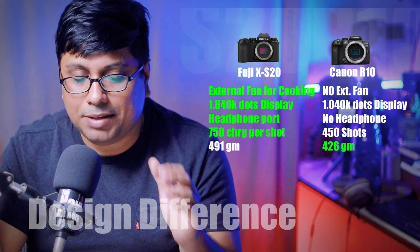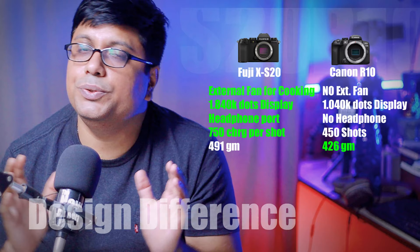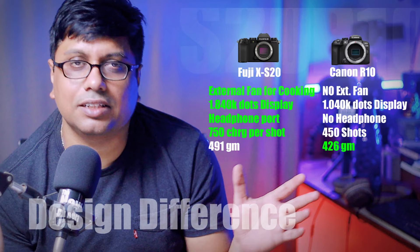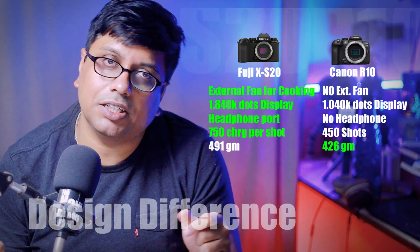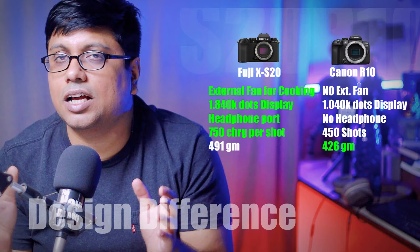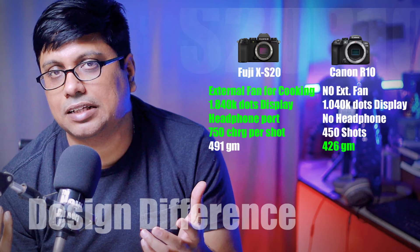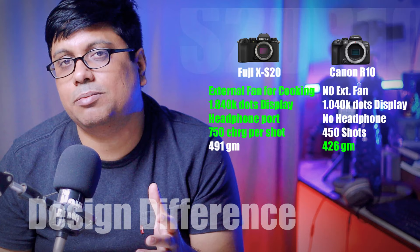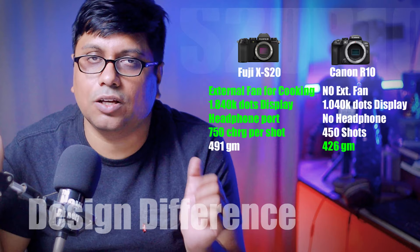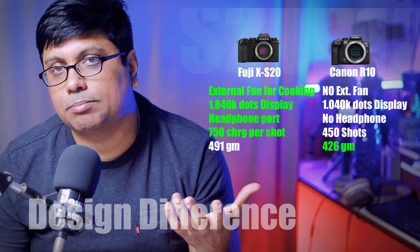The biggest differentiating feature to call this a semi-professional or mid-range camera is the external cooling fan. The XS20 supports 6.2K open gate video recording and 5K in 16:9 format. You can record log videos — log profiles like F-Log and F-Log 2 — which are not available on the R10. The fan is needed to handle the heat produced by the 5th generation processor. At 40 degrees centigrade, the fan doubles the recording time limit, and the camera should never overheat according to the company.